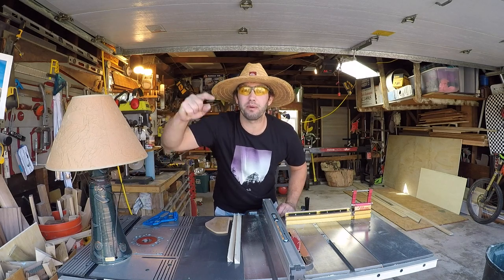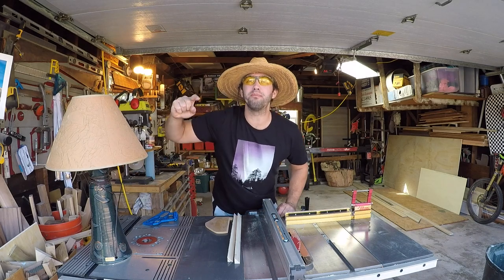Hey everybody, I'm Stelios. Welcome back to the shop. Today, we're building an awesome bedroom cabinet.